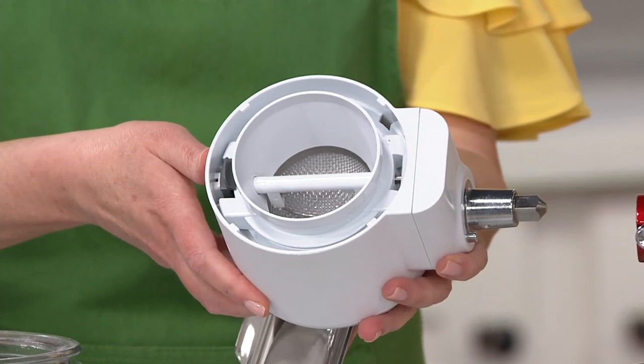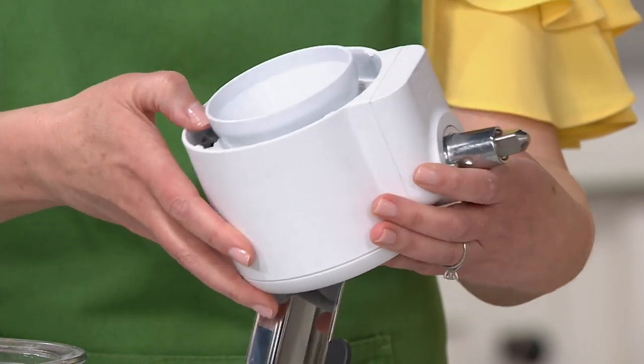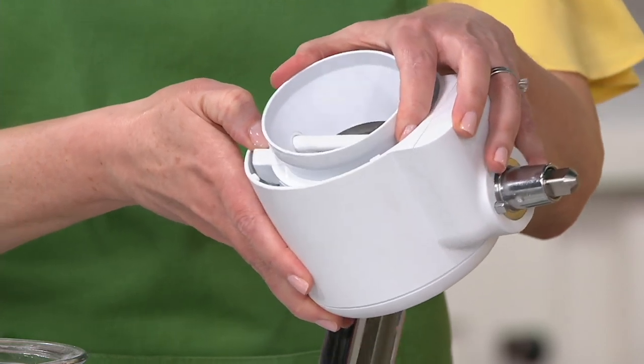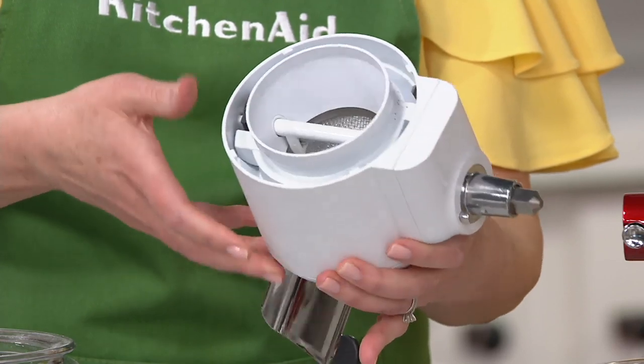This sale price in honor of our 100 years of KitchenAid does go away at the end of the day Sunday, and we only have 600 left. It's going to come in the box packed up into three pieces.